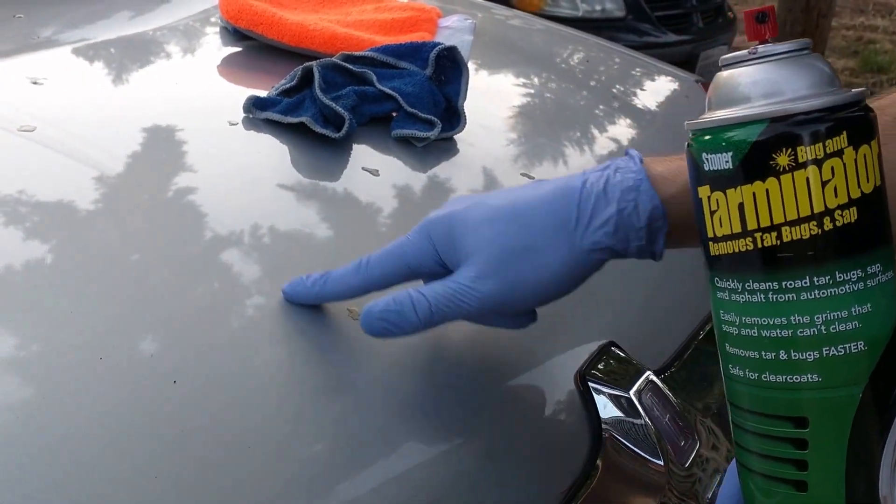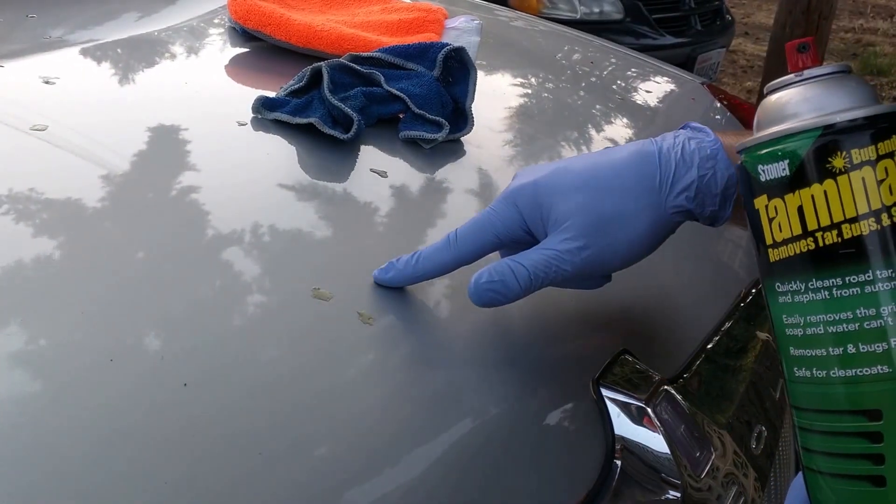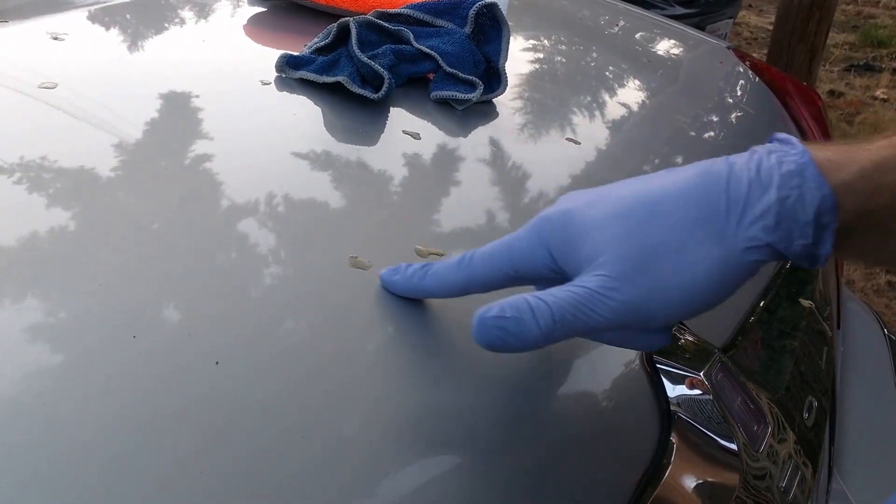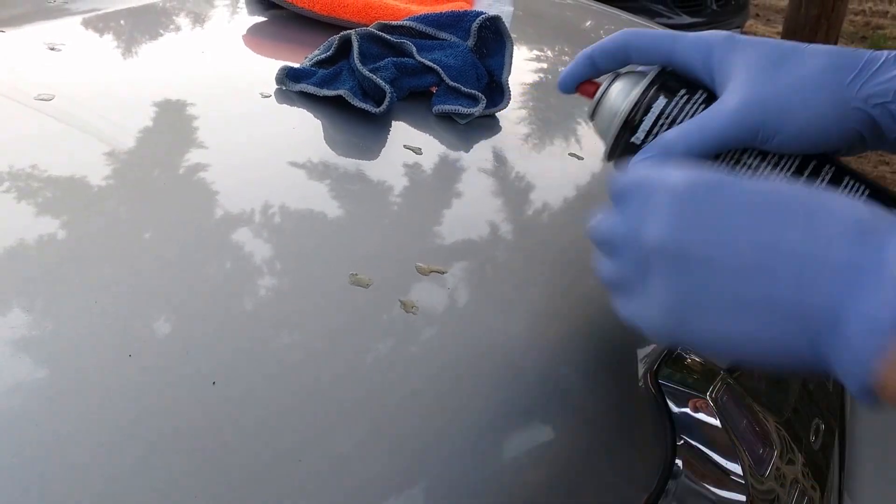I have right here some sap. This is fresh sap right here. This has been baked on all day. So let's do the fresh one first.